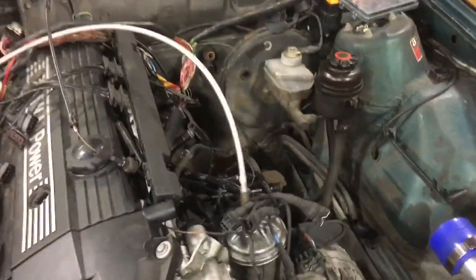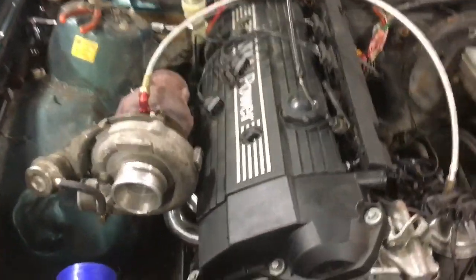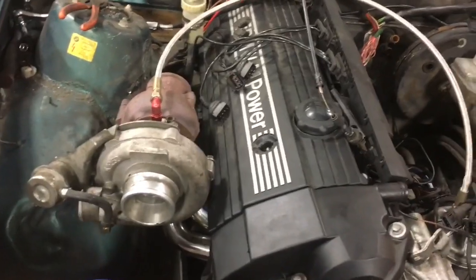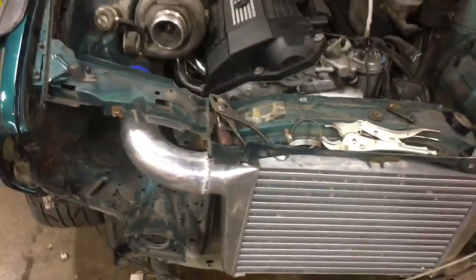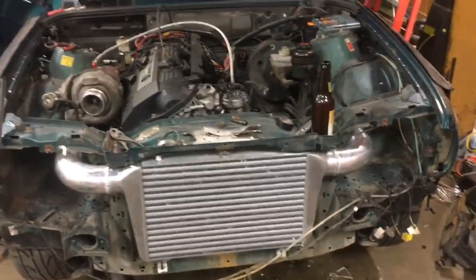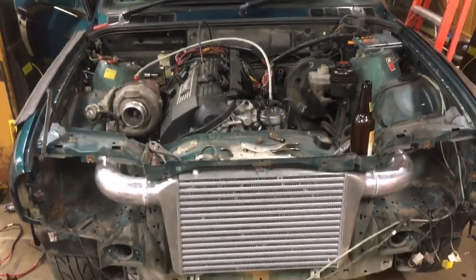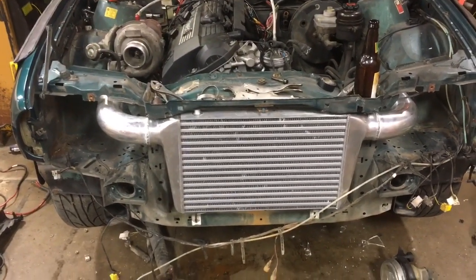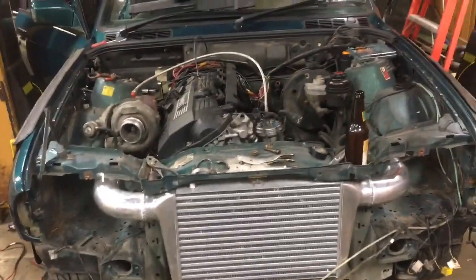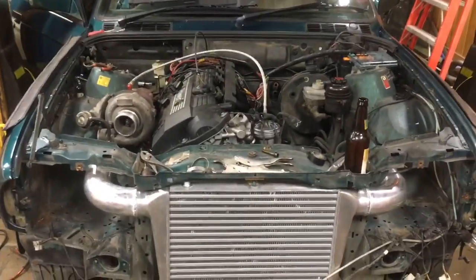I'm going to keep plugging on it as much as I can. It might be on and off the lift a little bit now that it's a roller again, just because I have an E46 coming in for a swap pretty soon. Definitely keep watching — I know this is an interesting one for a lot of you guys, and it is for me too. I've only done one turbo car before, and this one should be considerably more nutty. And that's just badass because it's a wagon — I'm a huge wagon guy. Thanks for watching, appreciate it.